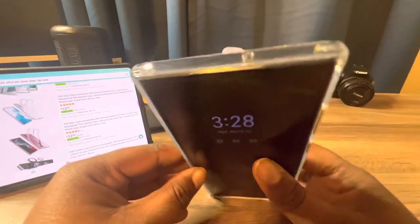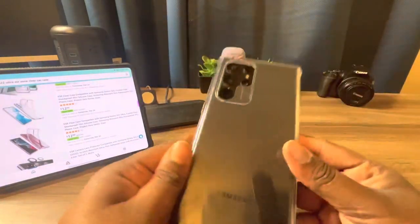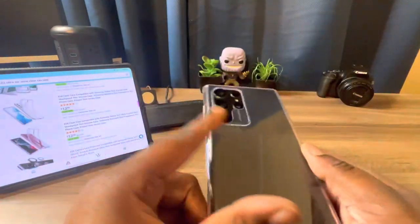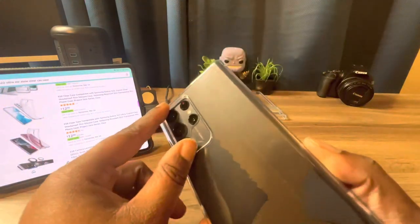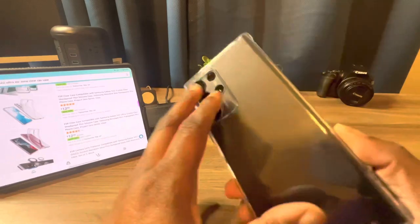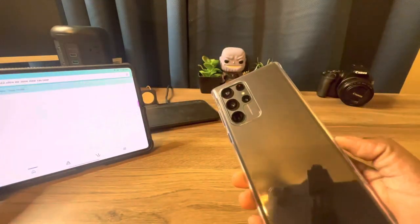You get access to your ports, access to your S Pen, and a lanyard loop if you're into that. At the top, there's your microphone. On the back, it's just clear with a nice cutout for your camera, so if you place your phone flat down on the table, your camera is protected.